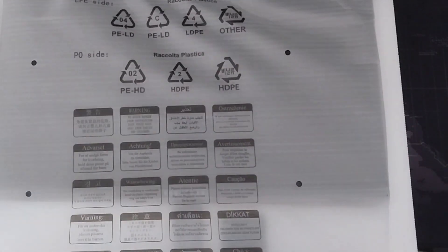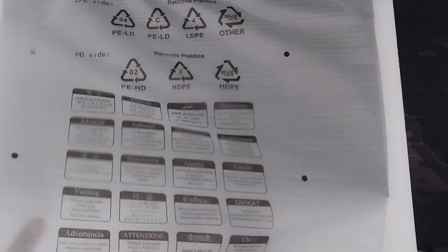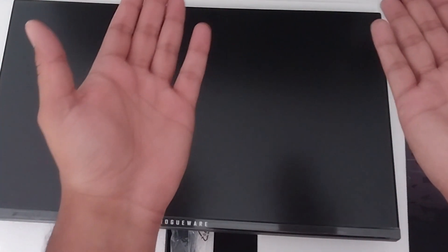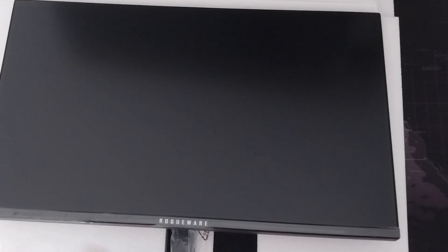Ladies and gentlemen, looking fresh already. It is literally a twin of the one that's already standing here. This one just has more hertz — 180Hz if I'm not mistaken — which will let me get better FPS. Let me show you the differences between the two monitors because they look really, really similar.